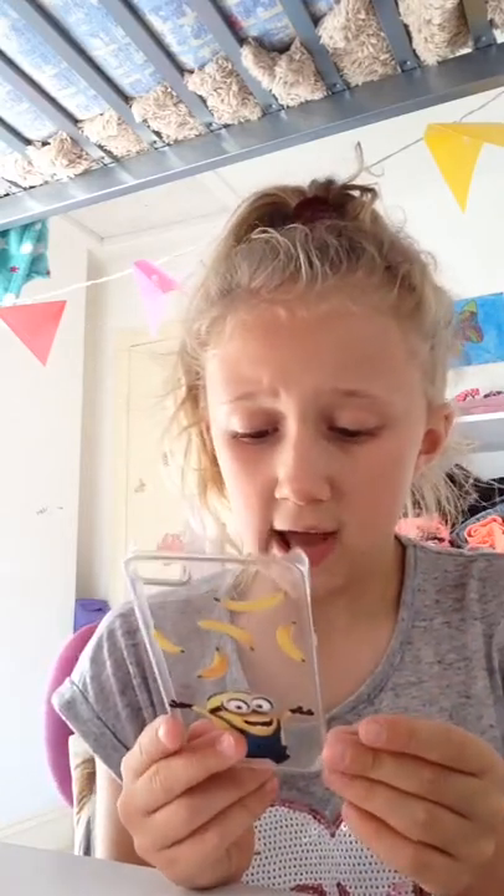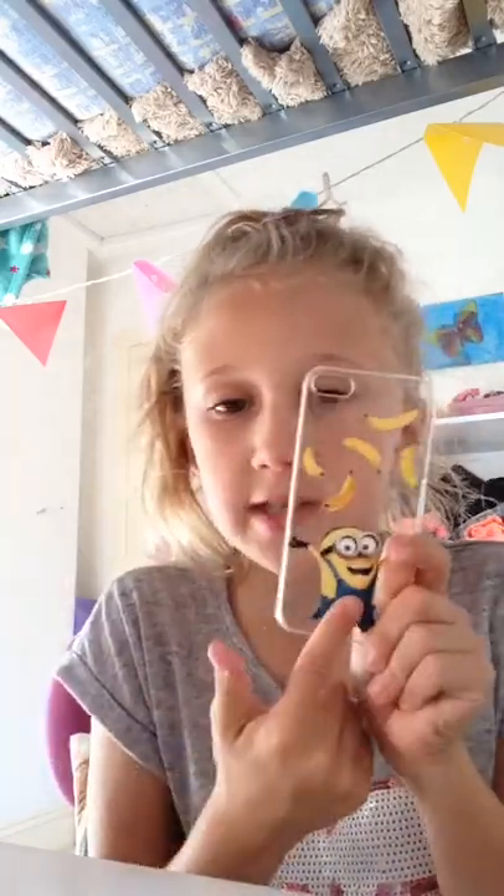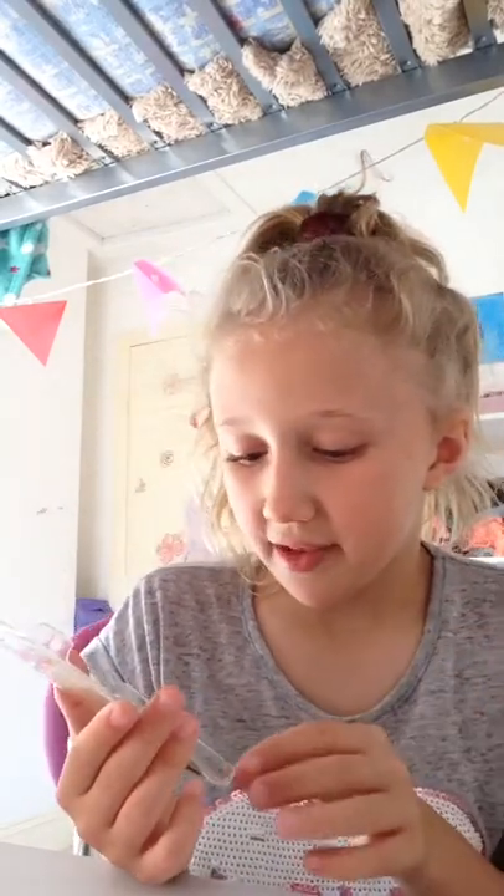Next one is from Primark for three to five pounds. It's a minion chucking bananas in the air. It's see-through because my iPod is pink, and I wanted to show the color. I got this one for Christmas I think.